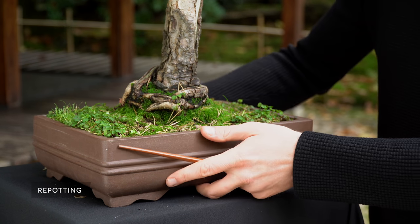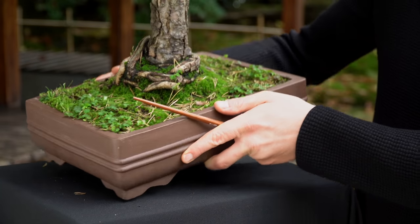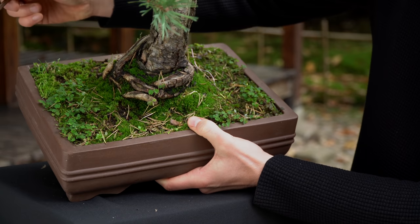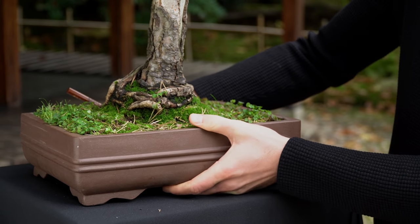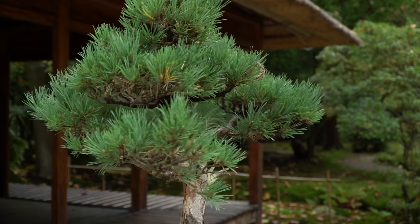Bonsai are kept in small pots and therefore we repot the trees every two years. If you see the roots circling around the root system, your bonsai needs to be repotted. If the roots are still contained within the soil, leave it and check again the following spring. It is best to repot in spring just after buds begin to grow.